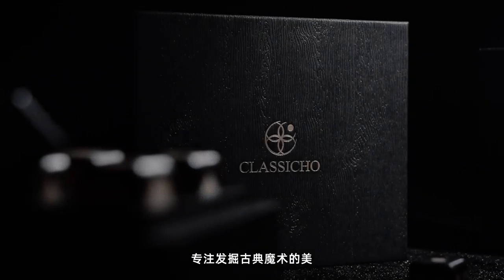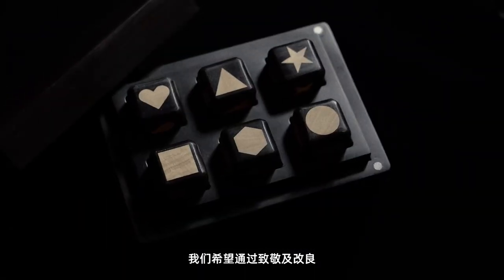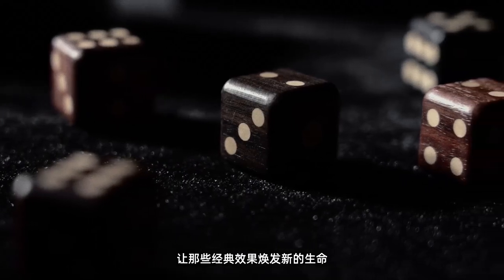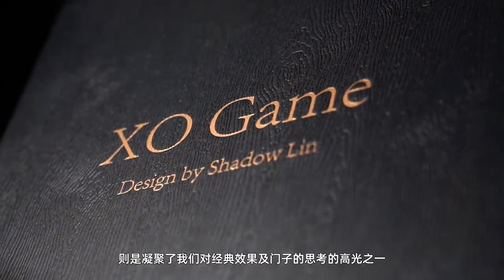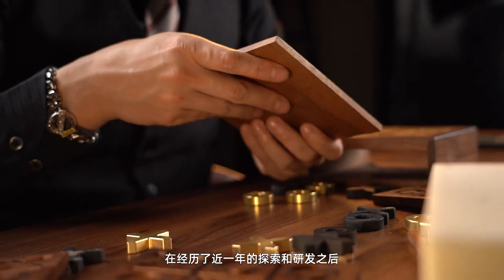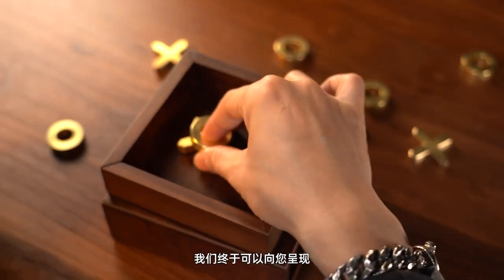Classical focuses on the beauty of classical magic. We hope to breathe new life into classic effects through tribute and improvement. Axel Game is one of the highlights of our thinking on classic effects and gimmicks. After nearly a year of exploration and development, we are finally able to present it to you.